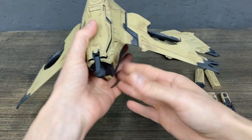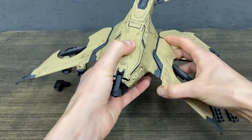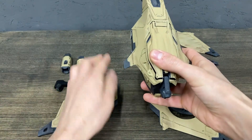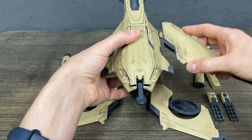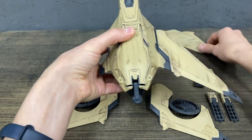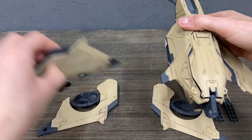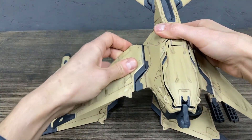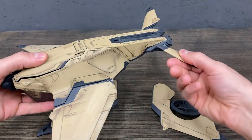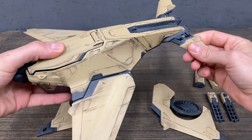Wings are detachable. Back wings also move and rotate. Everything is on ball joint.